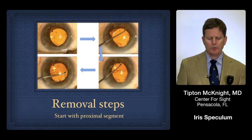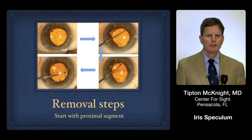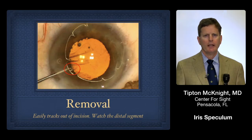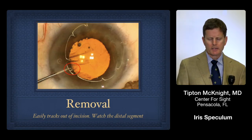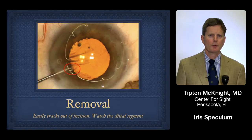When it comes time to remove the ring, we simply reverse the process: take the proximal footplate, lay it on the surface of the iris, remove both lateral feet, and then grasp the ring on the surface of the iris and bring it back through the wound.